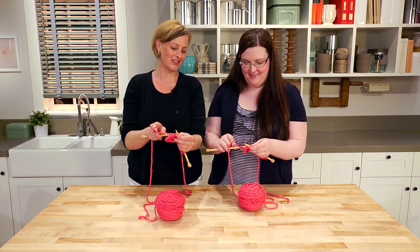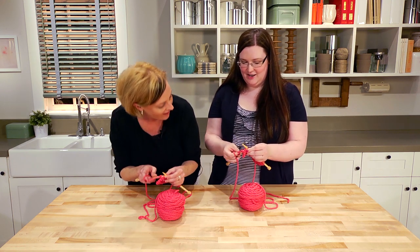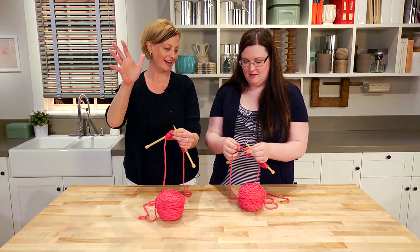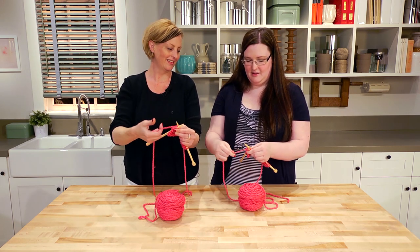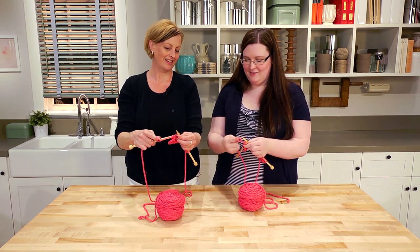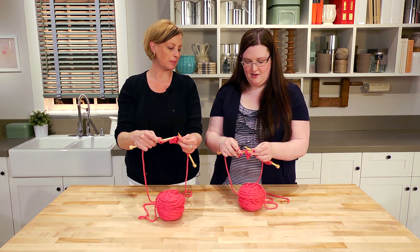Put the needle into the left of the first stitch — you're just repeating what you just did. Make an X. Hold that in your left hand, freeing up your right. Wrap the back needle. Pull the needle down, down, down. That's hard — you have to get used to holding it. But you're doing a great job keeping tension.